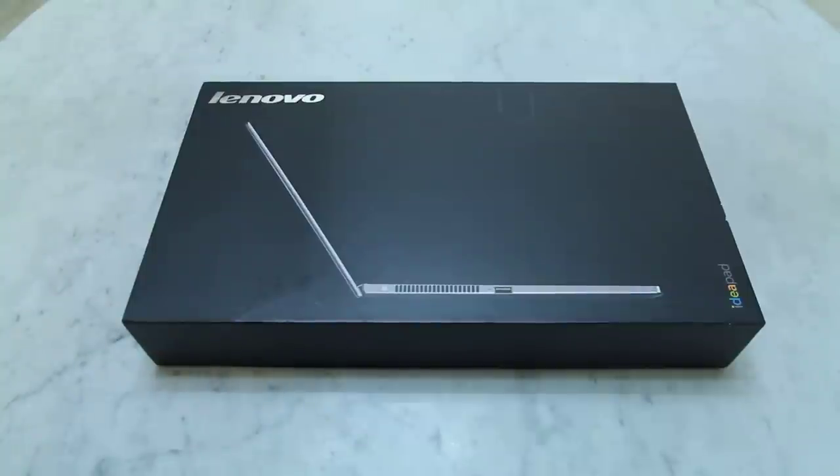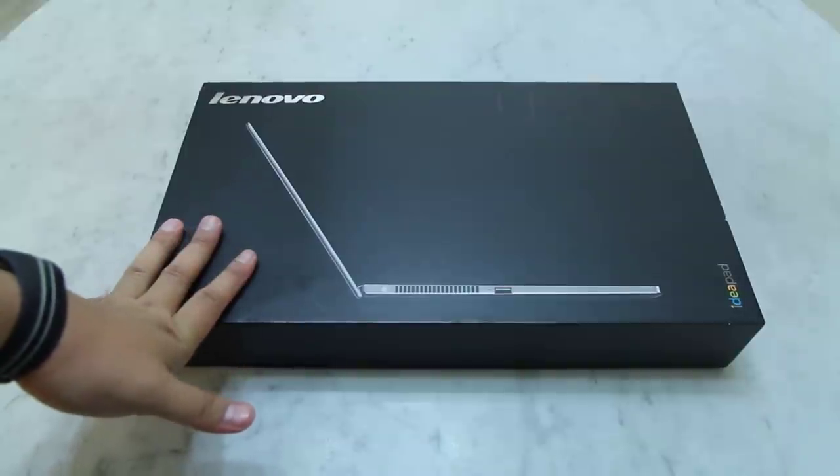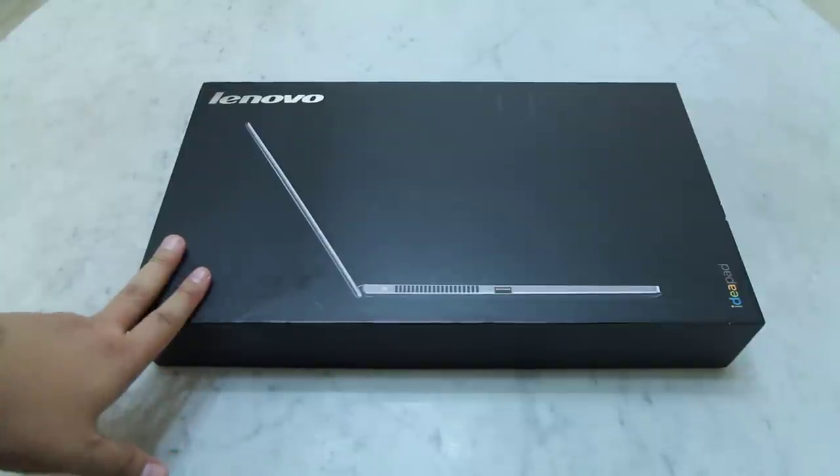Hi, this is Galvin Tan from GalvinTan.com. Right in front of you here is the brand new Lenovo IdeaPad U300s Ultrabook. Thanks to the good people from Lenovo Malaysia, I managed to get my hands on this test unit to do a full hands-on review for the next couple of weeks.